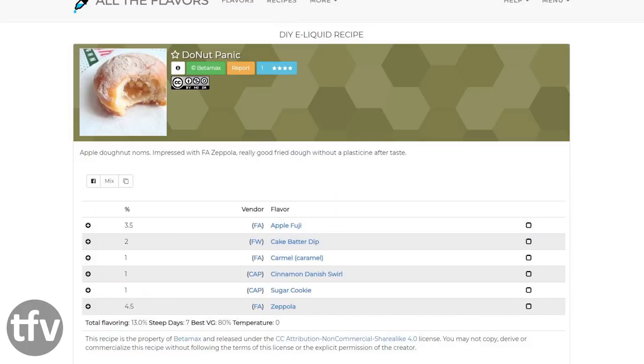For my second recipe, I thought I'd try an apple filling donut vibe. I wouldn't go to the shop and buy an apple-filled donut — but 3.5% Apple Fuji in this thing — I said let's give this a go. It's a recipe called Do Not Panic by a mixer called Peter Max on ATF. Let's have a look at the recipe. It goes: 3.5% Flavor Art Apple Fuji, 2% Flavor West Cake Batter Dip, 1% Flavor Art Caramel, 1% Capella Cinnamon Danish Swirl, 1% Capella Sugar Cookie, and 4.5% Flavor Art Zeppola.